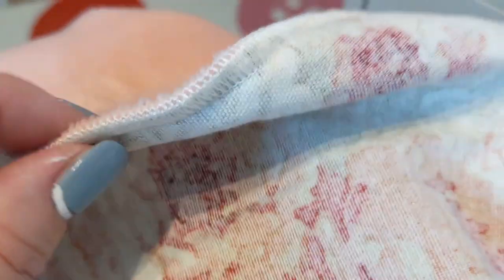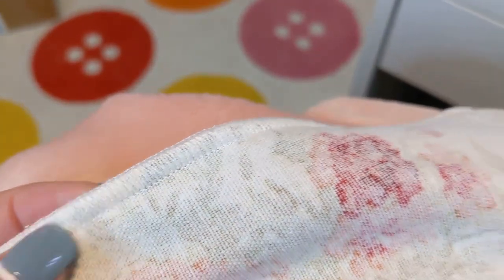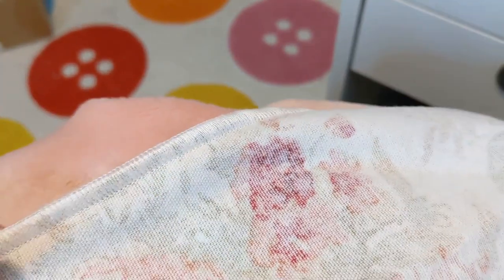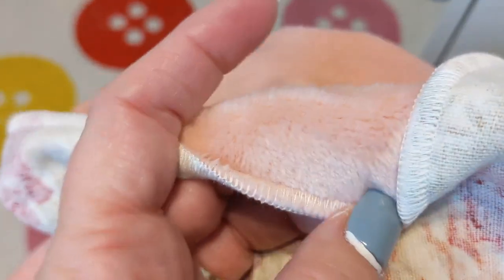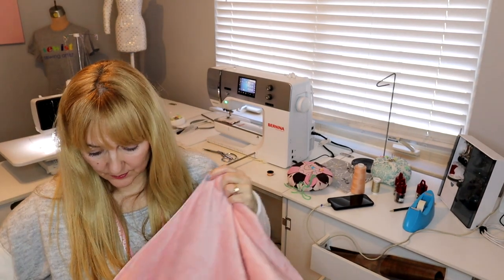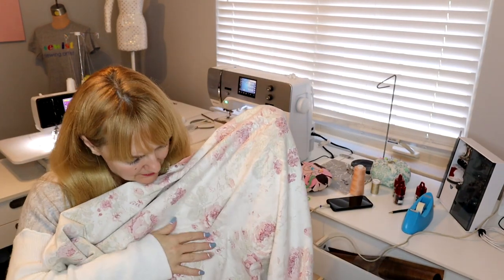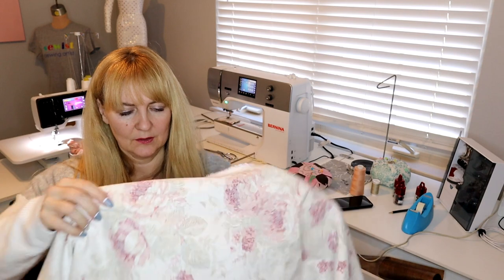This is what the stitch looks like — I'm just doing a three-thread serged stitch. You 100% could do this wrong sides together, right side out, and this could be your finished edge. I just personally want it completely enclosed. Then I will do some top stitching to finish it off. You can see how a serged edge could look really nice as your finished edge, especially if you chose to use woolly nylon. Now I'm going to pull all the pins out — you sure don't want to find out you left a pin in later on.